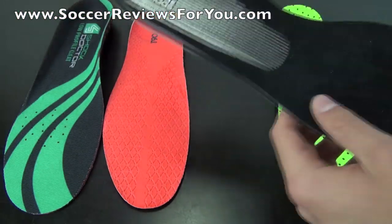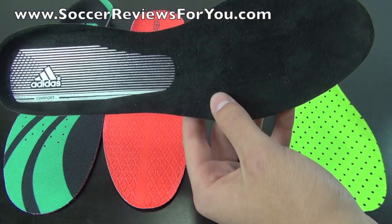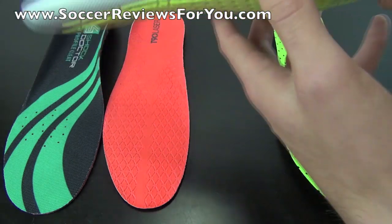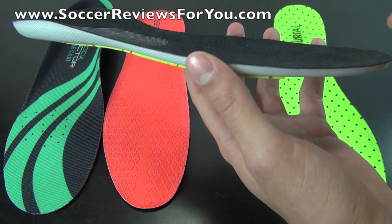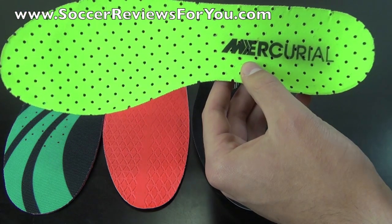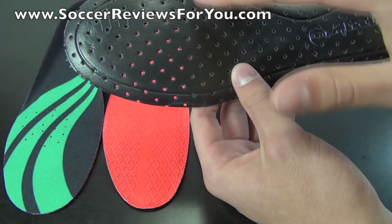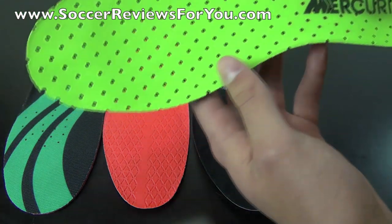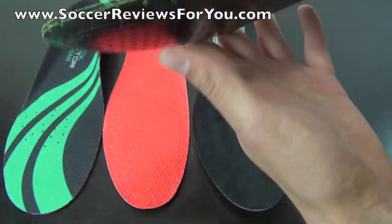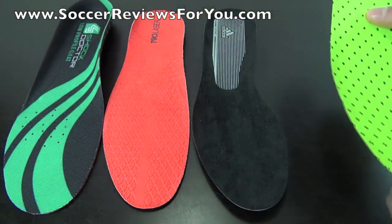The Adizero comfort insole features a synthetic suede liner on top which is very soft, but it's a thin foam with some perforations for cushioning. Once you've worn it a couple of times it thins out and doesn't provide much of a soft feel. The Nike Mercurial Vapor 9 insole is a completely different story — it's probably the only insole I'm personally not a big fan of. It slips around inside the shoe a lot, though gluing it down solves that. It features a mesh liner on top with perforations and just one thin layer of foam, very minimal, and doesn't provide much comfort.